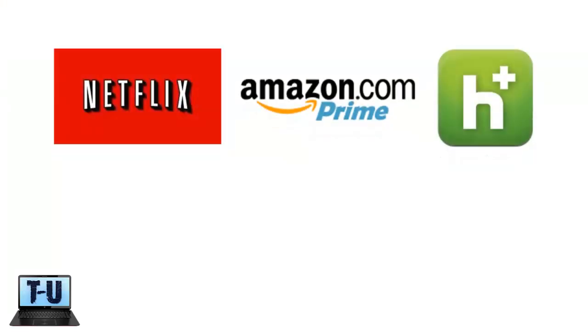Movie streaming services like Netflix are also an awesome disk-free form of entertainment. Amazon Prime offers thousands of streaming movies and TV shows, and also gives you free shipping on most items, which is a nice bonus. The membership is well worth checking out — click the link below this video for more information on the Amazon Prime membership.